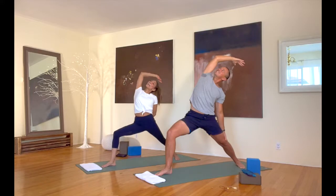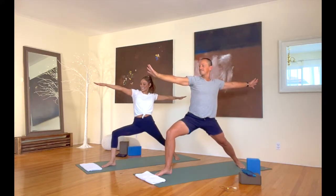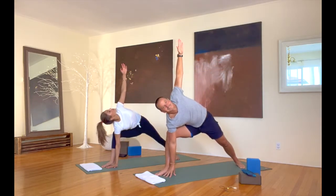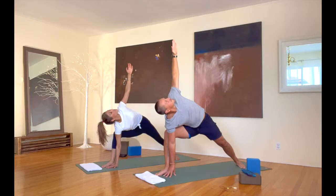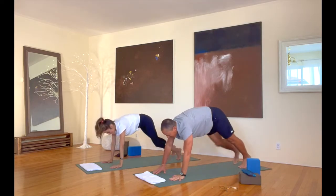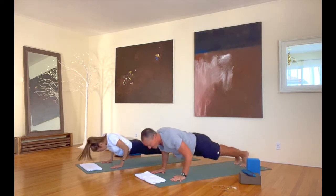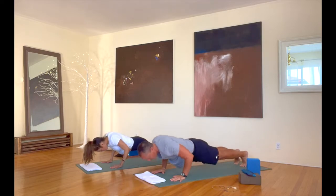Back into warrior two. Bring that right hand down to the floor inside that right foot. Take that left arm straight up to the ceiling. Sink low in that right leg. Bring that left hand down to the floor. Step back into plank — we've got our first five push-ups, as low as you want. After push-up number five, it's going to be up dog and down dog for us here.